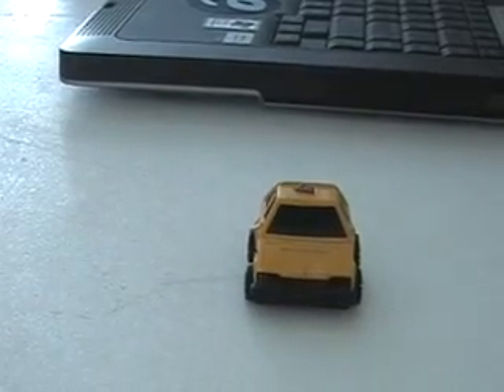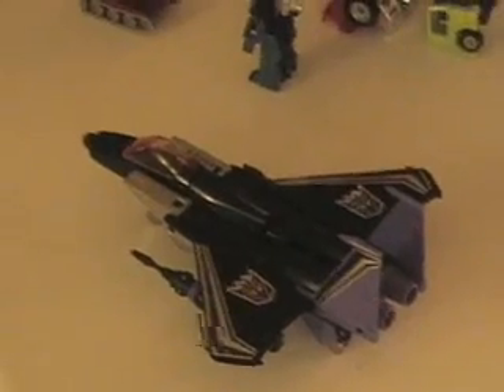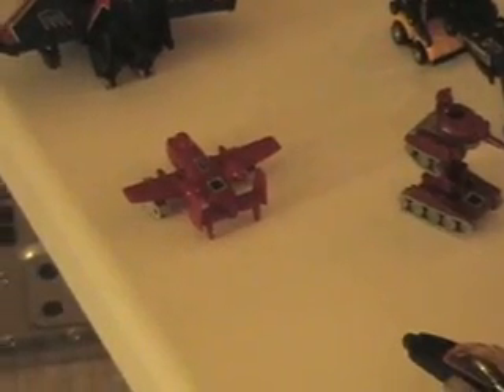Take care, guys. Spaz Tag, logging off. And over here, we got Sky Warp giving a chase to Power Glide, and Thundercracker asks Sky Warp for help because he got shot down and is getting chased by Power Glide.